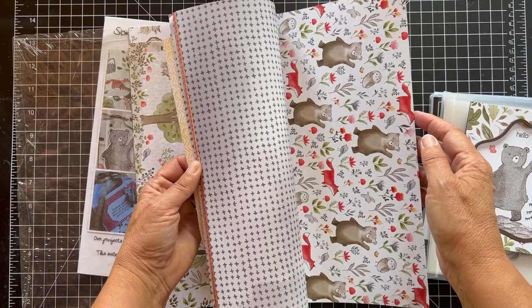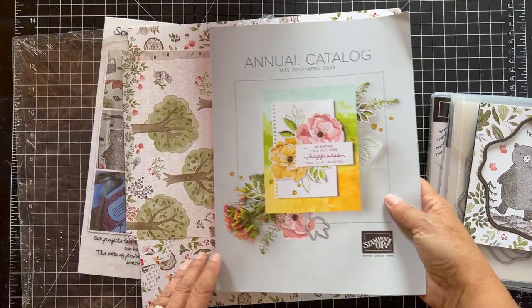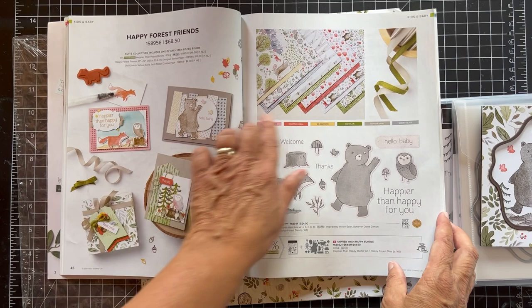You can just use the paper as-is, or you can kind of build a scene with some of these. Pretty cool. You can find this suite in the annual catalog on pages 46 and 47. These are all the products and colors, and we try to stick with these colors.